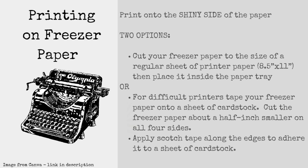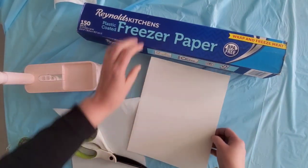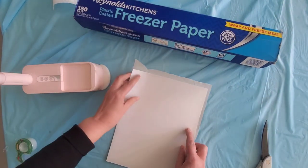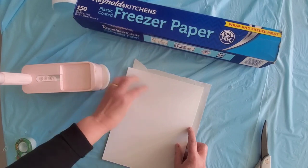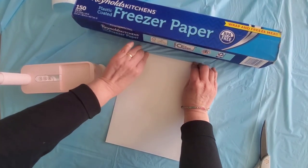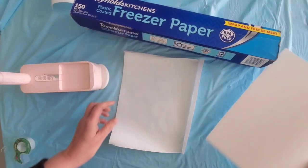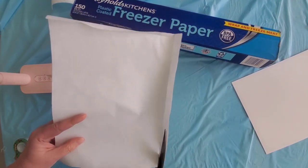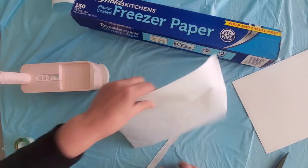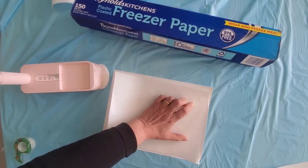There are two different ways to prepare your freezer paper for printing. Number one: you can cut a sheet of freezer paper the same size as a standard sheet of paper and feed it through that way. Or you can attach your freezer paper onto a sheet of cardstock or a thicker sheet of paper using Scotch tape, which I'm doing here. If you do this method, I recommend cutting your freezer paper about a half an inch smaller than the cardstock so the tape lays smooth with nothing folded around the edges. I recommend this method for printers that tend to jam easily, and you'll want the shiny side of the freezer paper facing up, because that's the side the ink will print on.